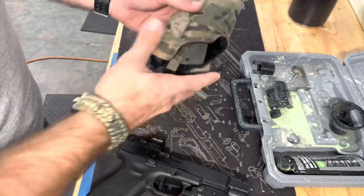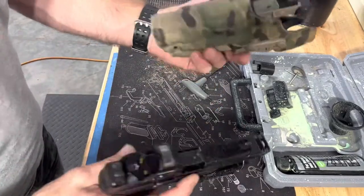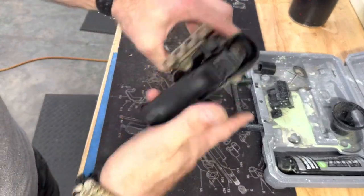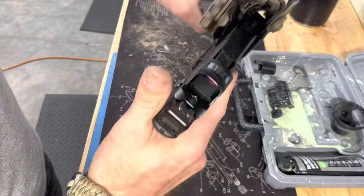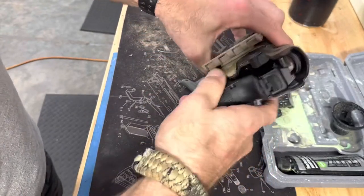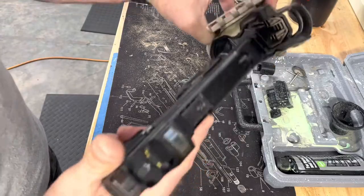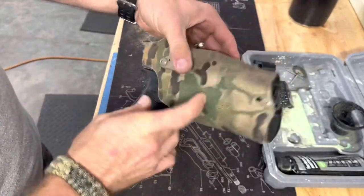Alright, moment of truth. We're going to see — is it going to work? I mean, I'm sure it'll need a little bit of working in getting in and out, but there it goes — works fine. Button locks in, will not come out of there. Pretty happy with it. We did it again, boys.